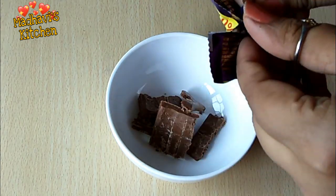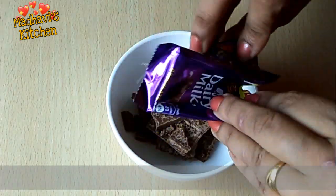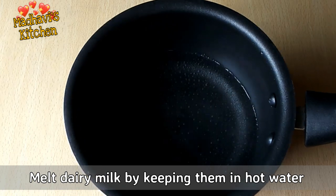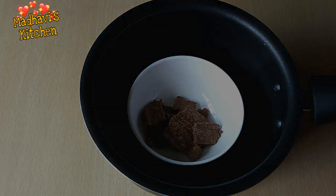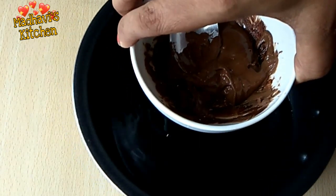Before we melt the dairy milk, we place it in a saucepan. After a little while, the dairy milk is melted.